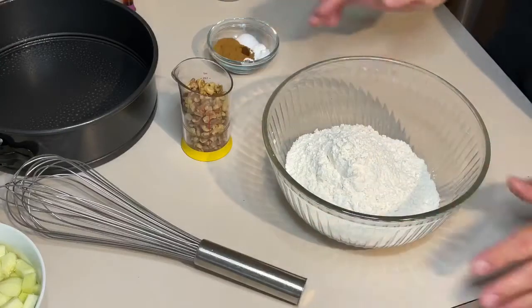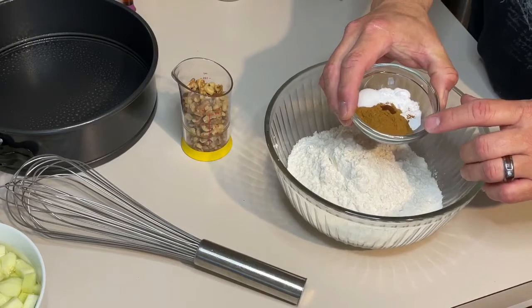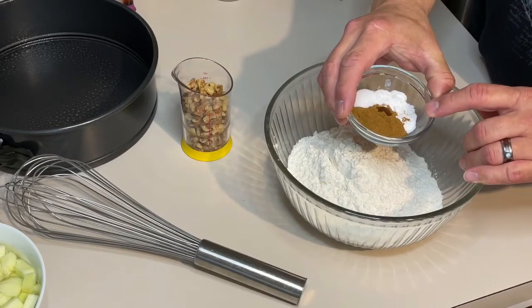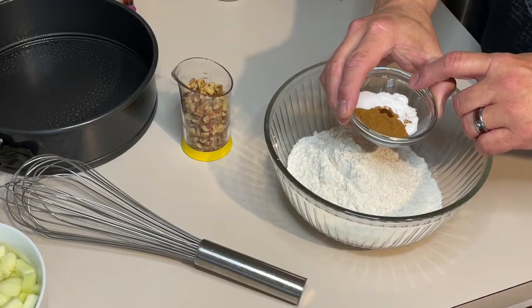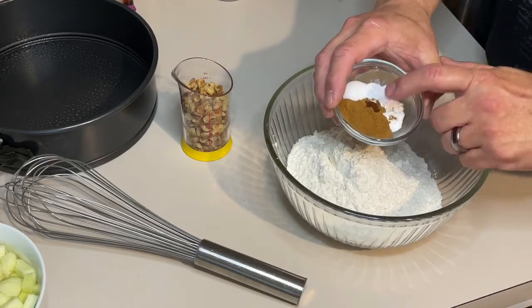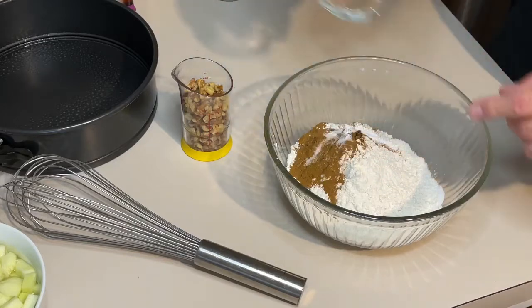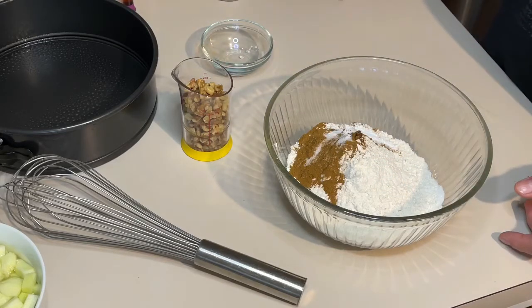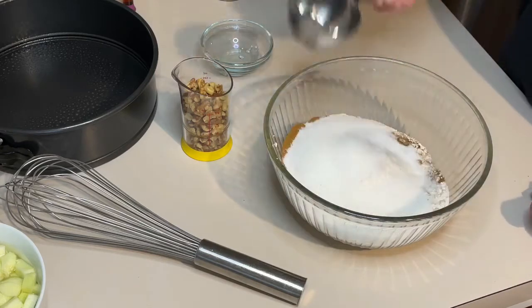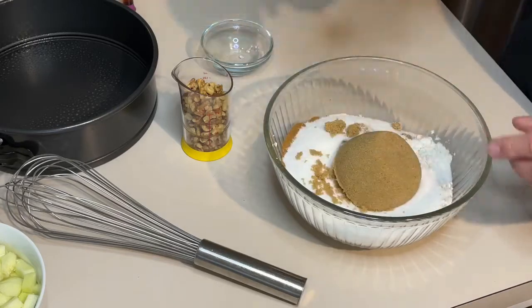We're going to start out with two cups of all-purpose flour. Into that, we're going to put a tablespoon of ground cinnamon, a half a teaspoon of baking soda, a half a teaspoon of baking powder, a half a teaspoon of salt, and about a fourth of a teaspoon of ground cloves. Throw that together and mix it. We want to put a half a cup of white sugar and then one cup of dark brown sugar.